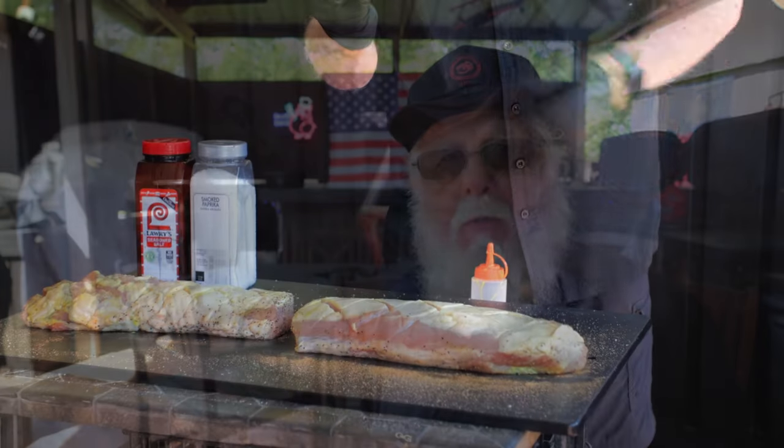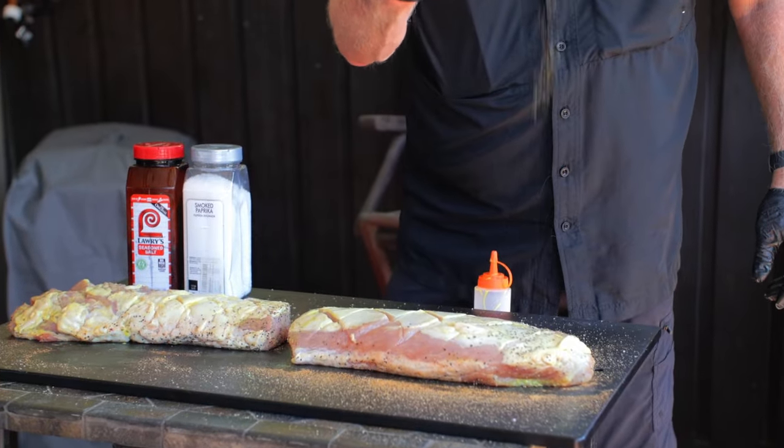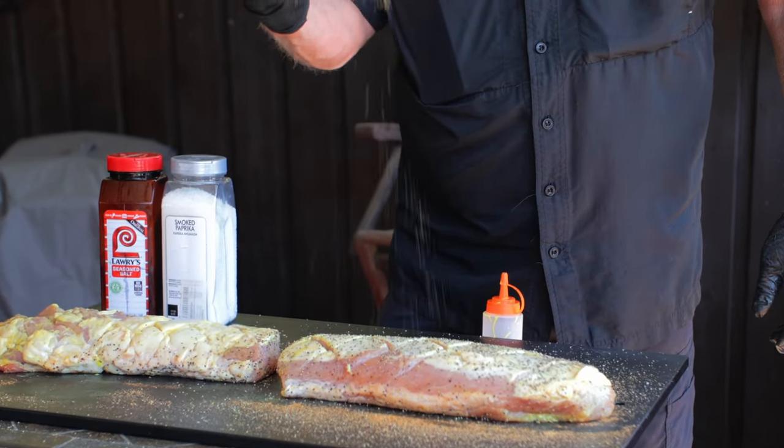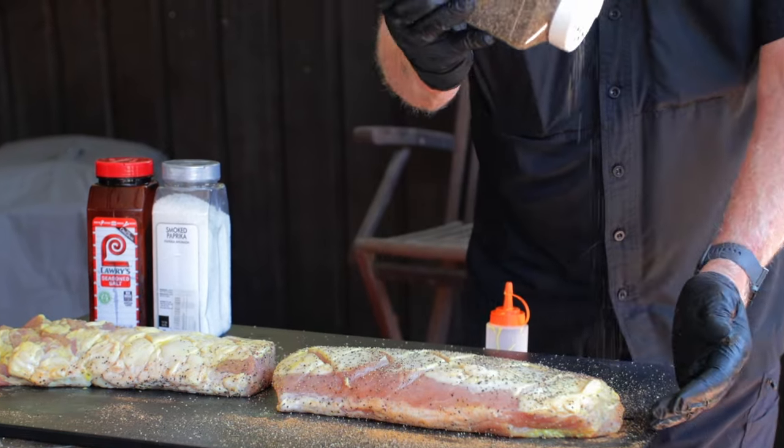Turn that loin over to the presentation side — that's the scored side — add the slather and then try to get some of the seasoning down between the scored areas as you season it up, just like we did on the other side. In the meantime, I've fired up my Yoder YS1500 pellet smoker and got it warming up to 150°F.